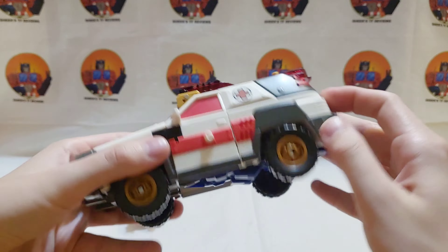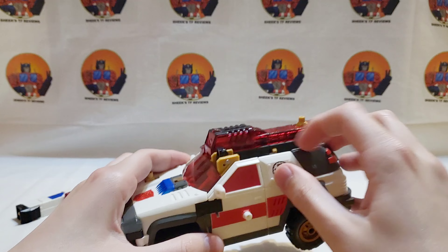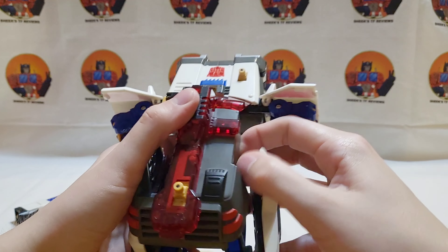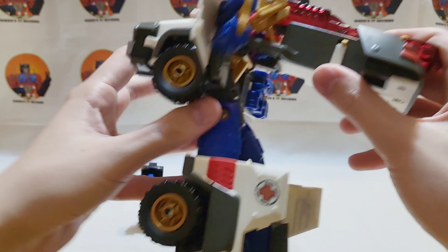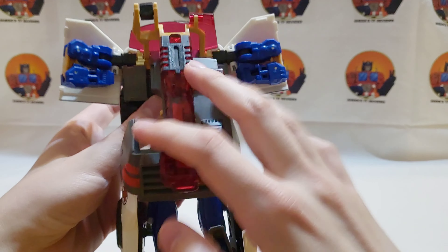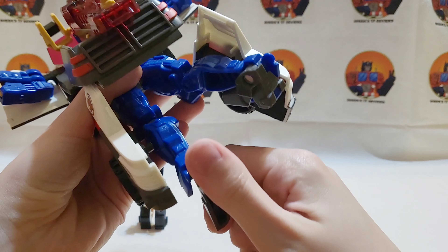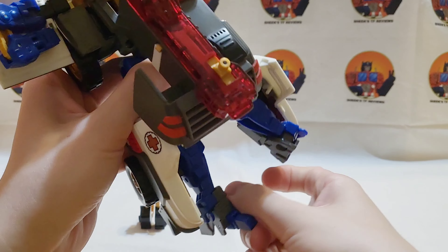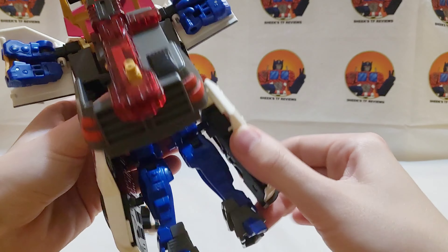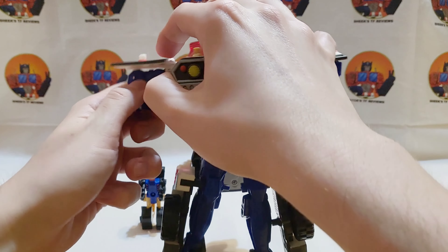To get Red Alert into his robot mode it's supposed to be very simple — just untab the sides, flip open these doors, get this down and latched into place, pull this back — it just kind of hangs back here. Then you rotate his legs around at the knee, rotate his feet out, flip out the heel spurs, and his arms just rotate down.